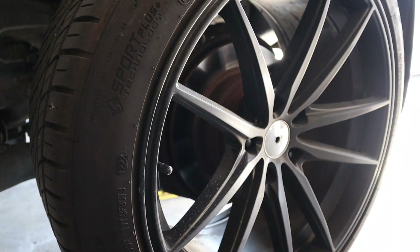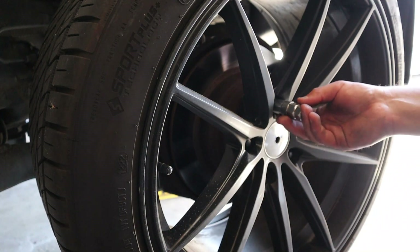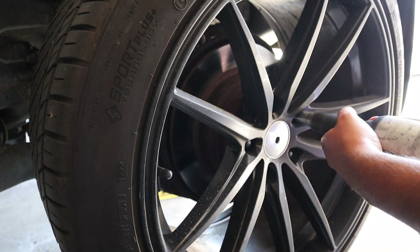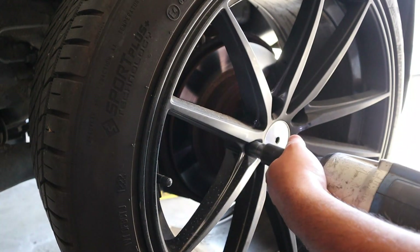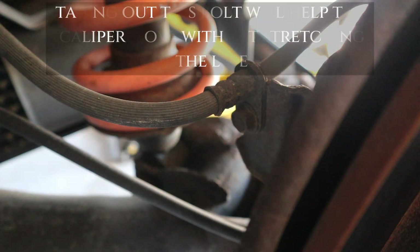First things first, you're going to lift it up. Once you got it off the ground — mine has this spline key, and you're not supposed to use it with an impact. Go ahead and take your wheel off with a 12 millimeter bolt.